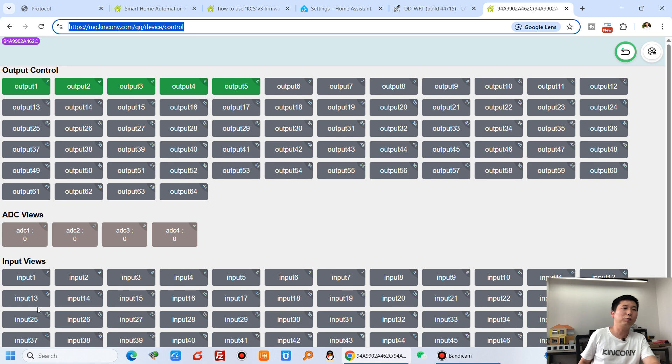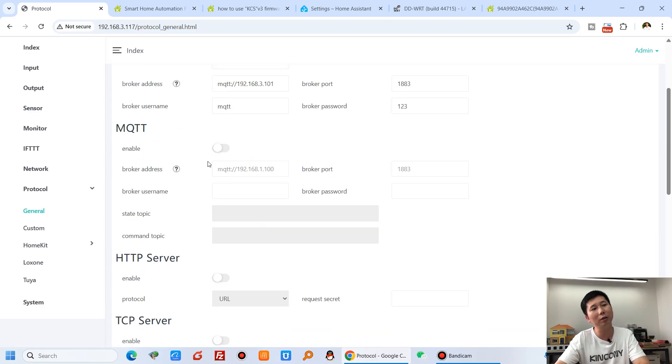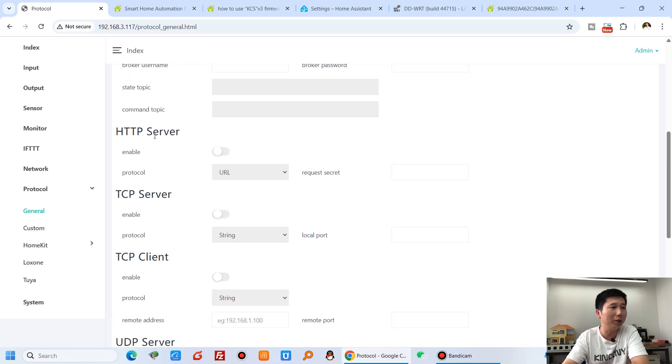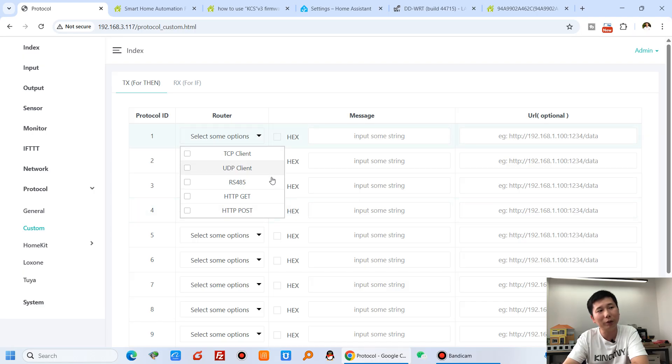The supported protocols include Kinkone Cloud MQTT, MQTT for Home Assistant, and a custom MQTT protocol for your own cloud server — so you can integrate the T64M into your own cloud server on the internet or local network. You can also enable TCP server, TCP client, HTTP server, UDP server/client, RS485. In the custom protocol section you can define your own protocol content over TCP, UDP, HTTP, or RS485 for ifDDT conditions and commands.